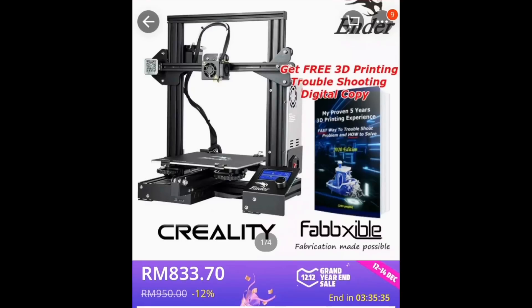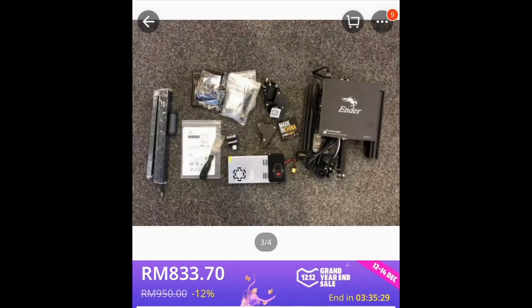So this one model yang saya beli — tapi harga dia a bit different sebab that time ada promotion. This is how it looks like before you guys assemble — dia DIY kit so you guys kena pasang part by part. Dekat situ kita ada the main base frame, ada X, Y and Z axle, ada power supply, ada the extruder and the other stuff. Saya pasang dalam lebih kurang 45 minit, but if you guys betul-betul fokus and ikut manual step by step, maybe korang akan dapat pasang lagi laju.